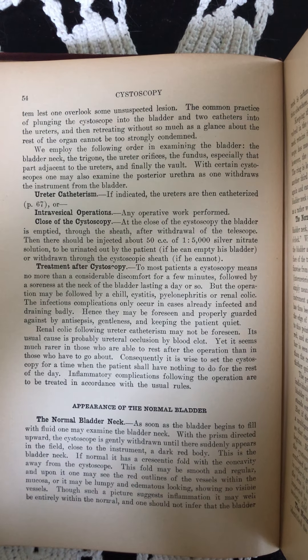Treatment after cystoscopy. To most patients, a cystoscopy means no more than a considerable discomfort for a few minutes, followed by a soreness at the neck of the bladder lasting a day or so. But the operation may be followed by a chill, cystitis, pyelonephritis, or renal colic.